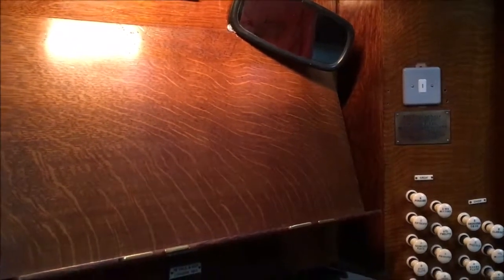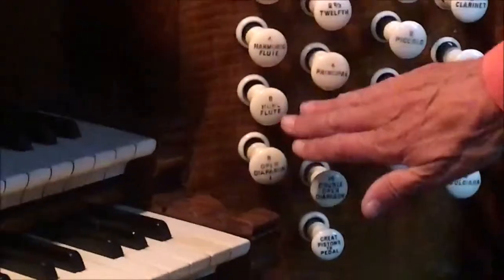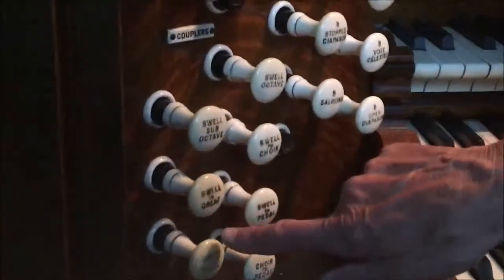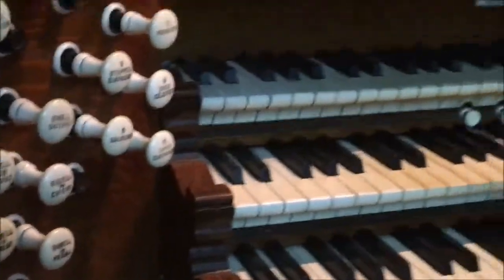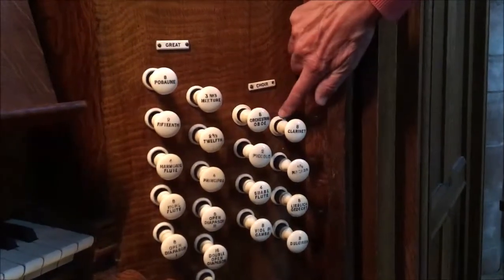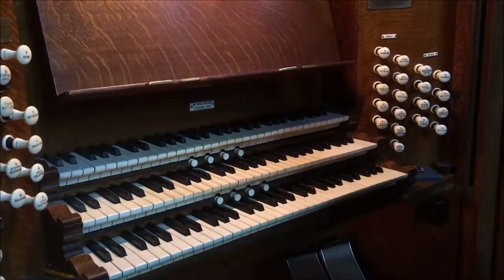As stops have been added over the years, the lettering on the stop heads is entirely inconsistent. These are original Hill stops here, but the lettering on a later stop head is different. In fine detail, these ones are original Hill stop heads, but that one isn't — the T of 'two' is a different shape to the T over here. Also the rings on the stop heads: these are original Hill rings, but these two are 1958 Hill Norman and Beard stop rings and they're entirely different.